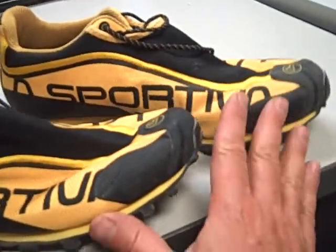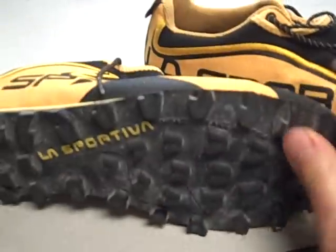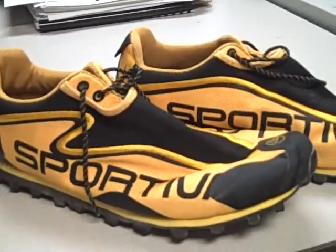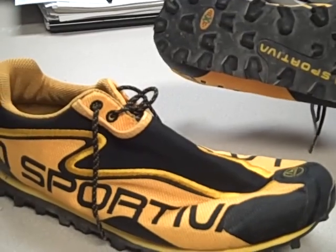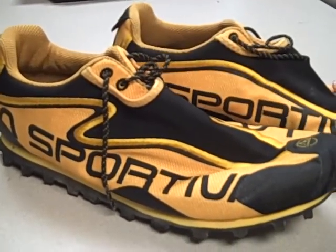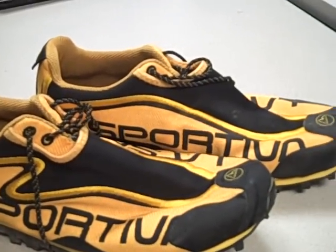I wish they would make a road shoe. If you were to take this shoe and put a smooth sole on it, this would be the shoe I would wear every day. Well, I do wear them on the road — I know they're not made that way, but I really enjoy the way that they land and they're very comfortable. They don't beat my feet up, and to be honest I don't get many blisters in them, so I really like that.